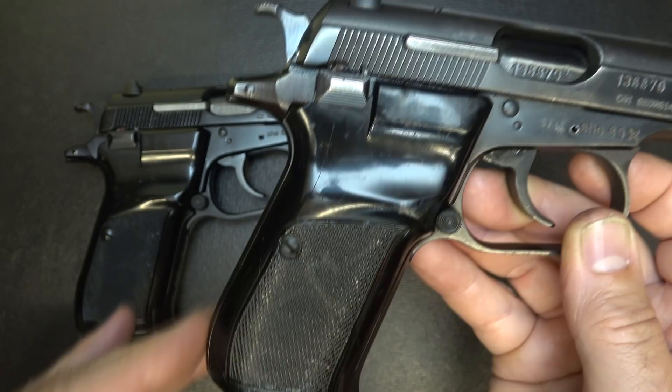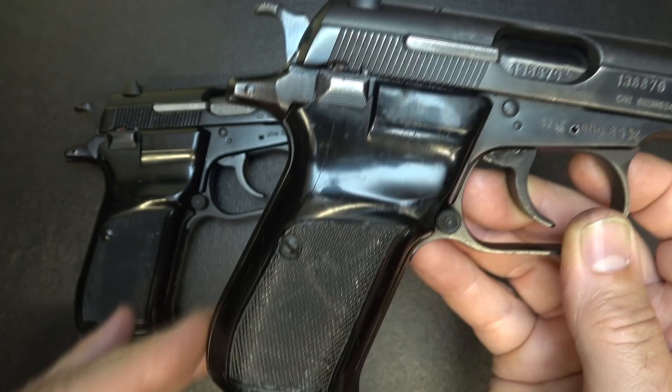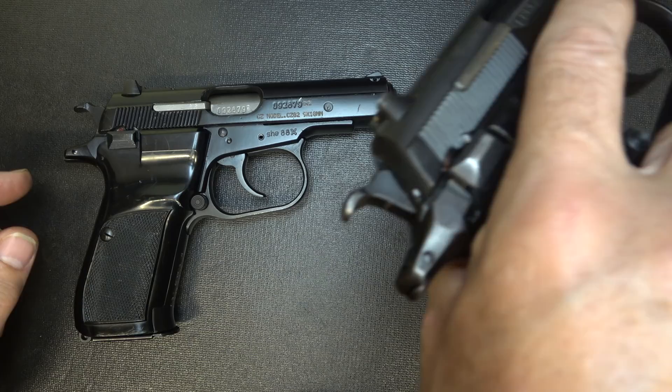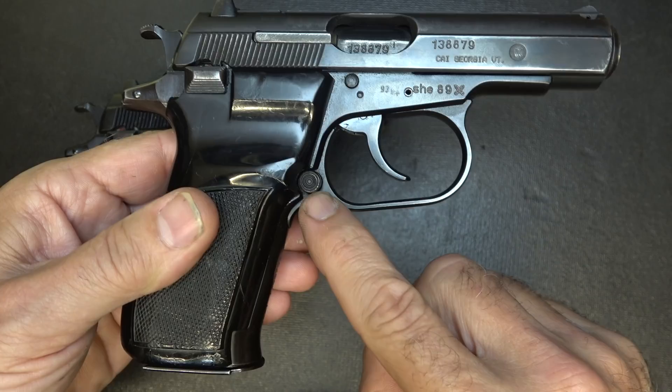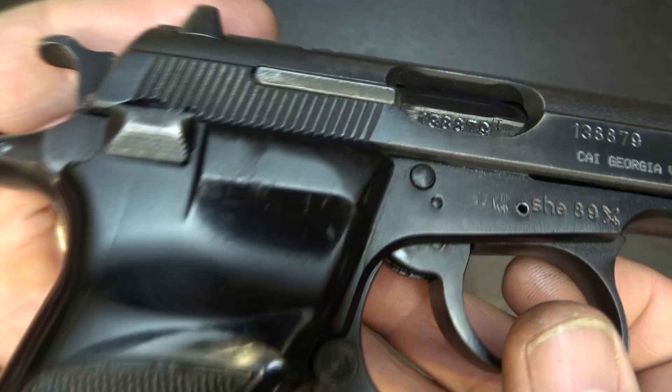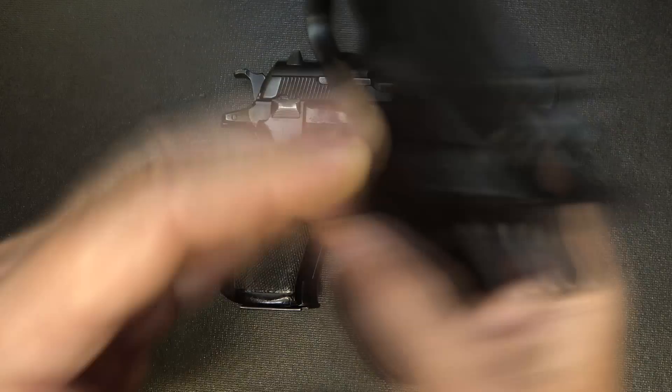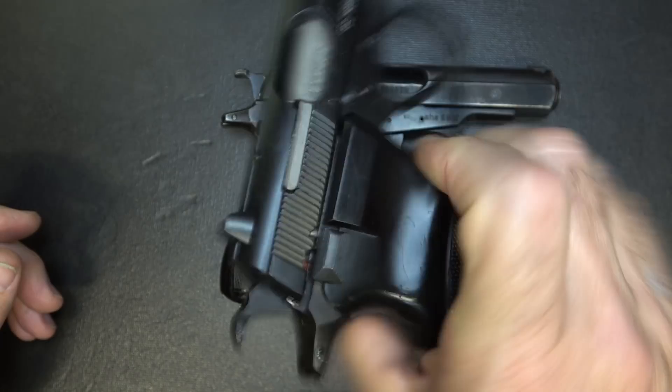Otherwise, everything is pretty much the same. They have dark plastic black grips with a really nice little tang beaver tail that comes up — a very low bore axis. Three dot sights that are windage adjustable. Of course, you have your exposed hammer because these are double-single action. A nice enlarged trigger guard, very thin at the front, very pointable. Serrations on the slide are somewhat minimal, but fairly easy to grab.